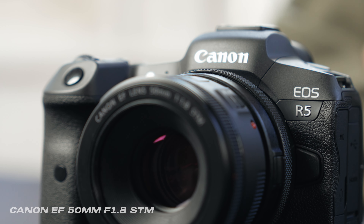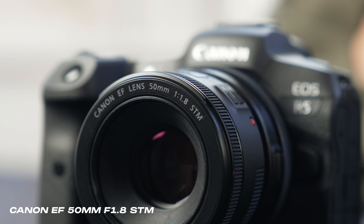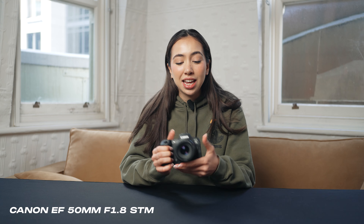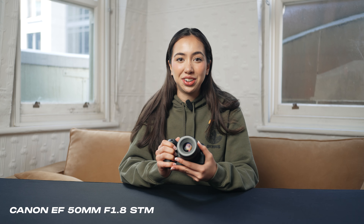The first accessory I definitely recommend to get in your kit is the nifty 50 f/1.8. It's small, it's light, perfect for gimbal work, and it's also a standard focal length, so you're able to capture a wide variety of scenarios.